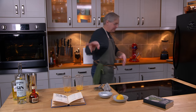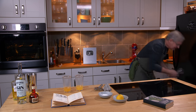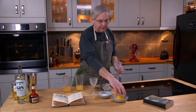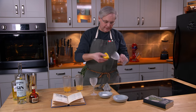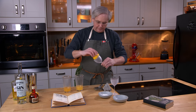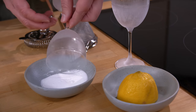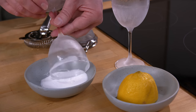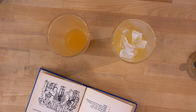Now before I ice and shake these — this is an award-winning cocktail after all — it requires a little bit of sugar on the rim. So I've got the carcass of the lemon that I just squeezed, and then we frost the rim in some superfine sugar.